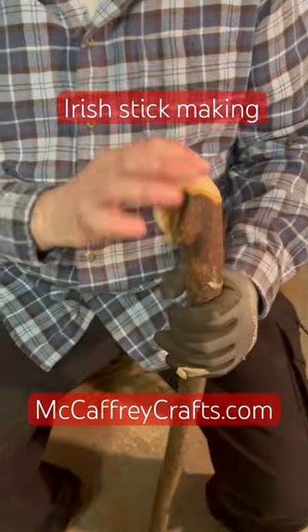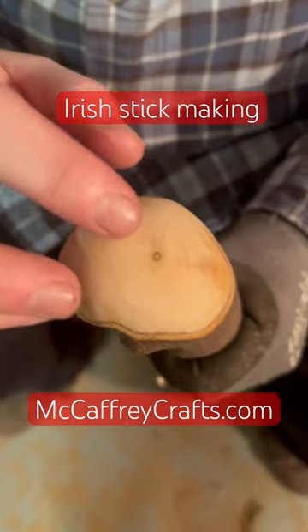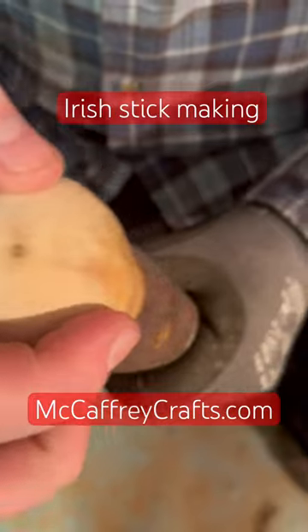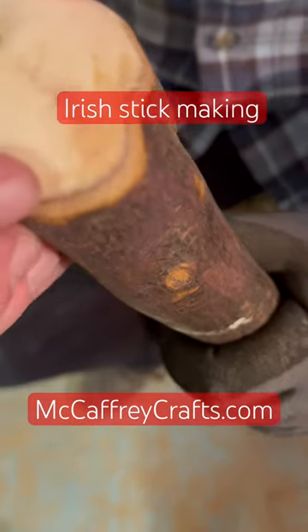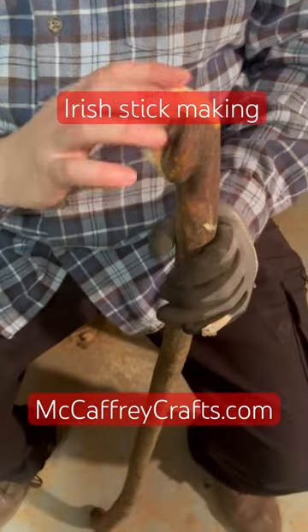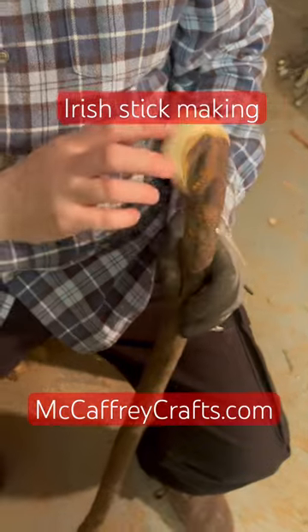Here is what the knobstick looks like after sanding. You can see the nice wood grain here, and it has some really nice coloring as well. You can see that purple coloring in the bark. Looking at some nice features, this is looking pretty good right now.